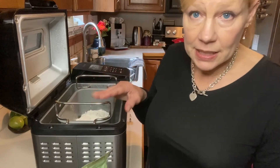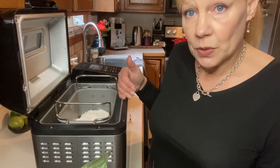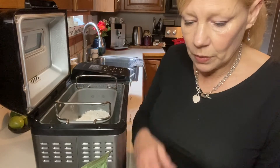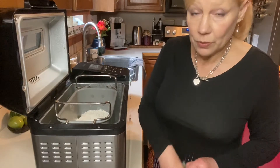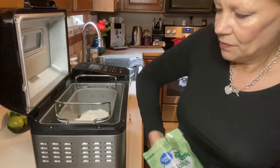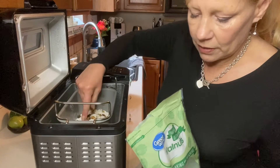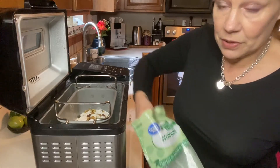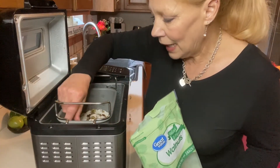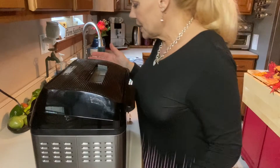The cake setting is what you would use — setting number 13 on my machine. Some cycles have pauses where you add in raisins, nuts, or chocolate chips. This particular cycle does not, so I'm going to sprinkle in a little bit of walnuts on top. As it kneads, everything will get incorporated very well. It calls for half a cup and I'll use the remainder of the bag — it will add some healthy protein to the bread. I've preset this, so all I have to do is press start.